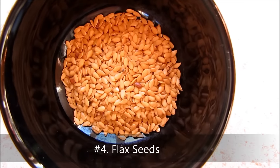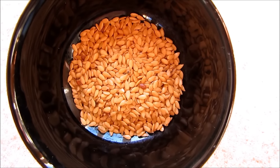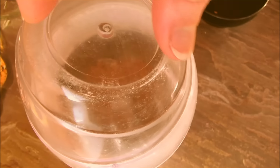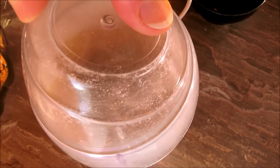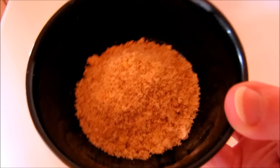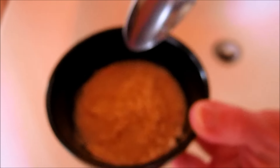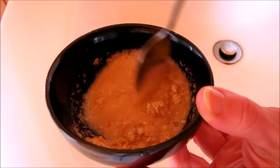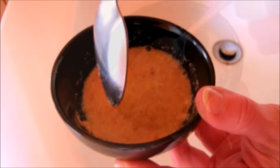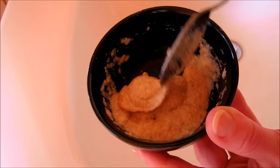Number four is flax seeds. Flax seeds are very good for all skin types — they have moisturizing properties and skin tightening properties. Simply grind them in the coffee grinder. Once you have a fine flax meal, you can use golden or regular brown flax seeds. Add water, stir, and wait for it to gel. Once it's become a nice thick gel, take this and massage it in circular motions on your skin.